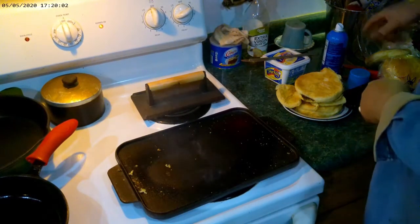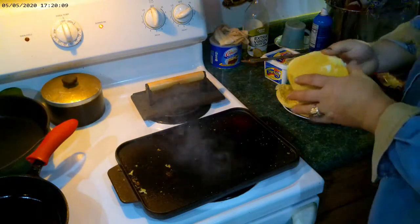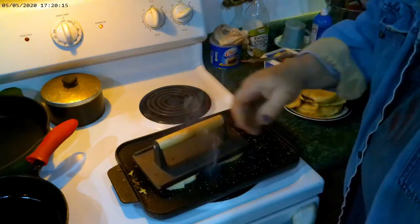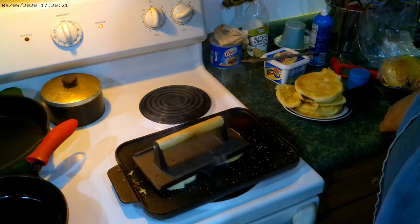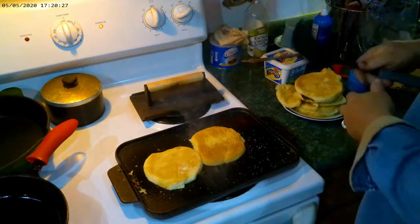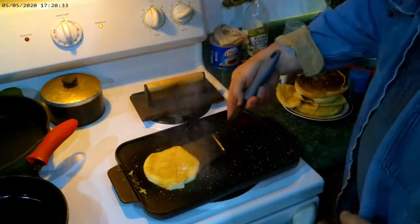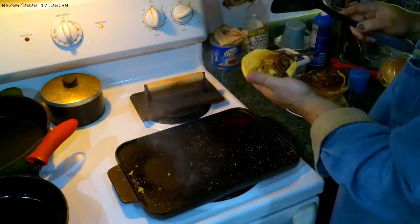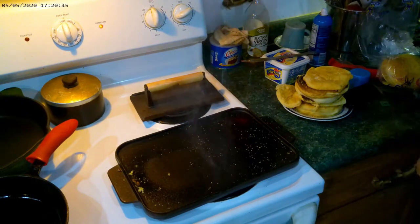Now I'm going to spray a little bit of non-stick on here, put our press on there just for a minute. There you go — oh, it don't get no better than that. We got our buns toasted and it's about time for the burger.